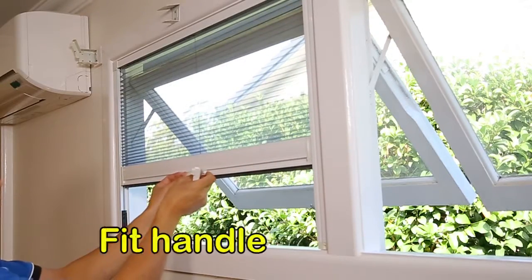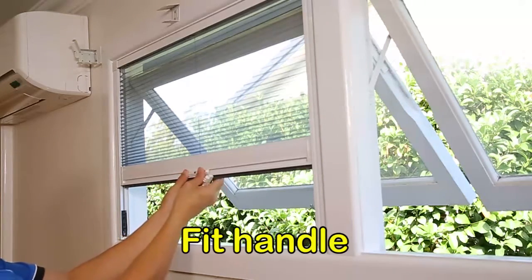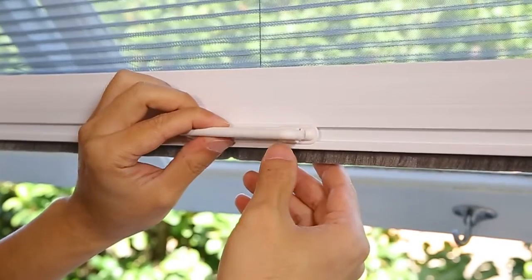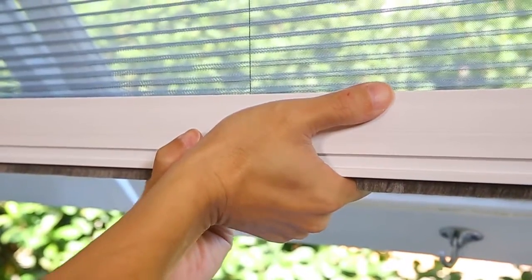Open the screen slightly so you can fit the handle. Position the plastic bracket where you want the handle to be located and clip the handle into the bracket.